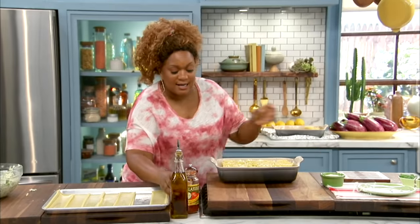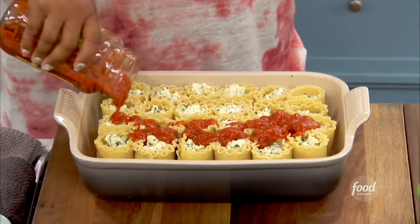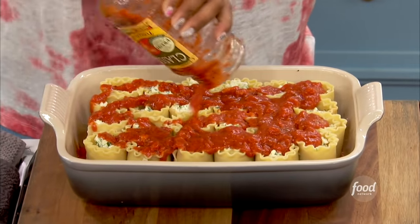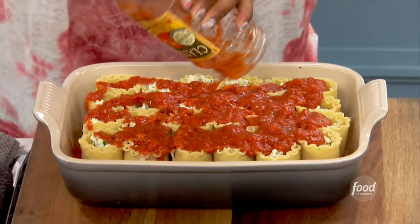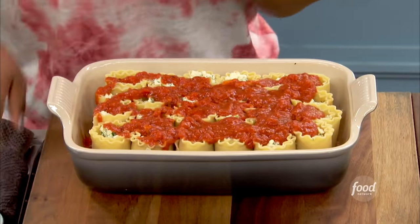We're not done yet. Now we're just going to pour the remaining sauce over the top. Make sure you get it all out. If you're like my mom, you'll add a little bit of water, swish it around and get everything out. Make sure you pick a sauce with ripe tomatoes — that way it's sweet and delicious.